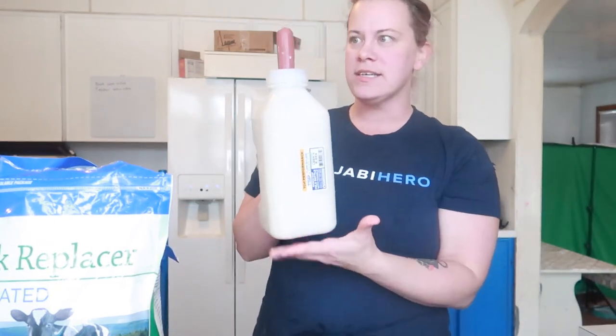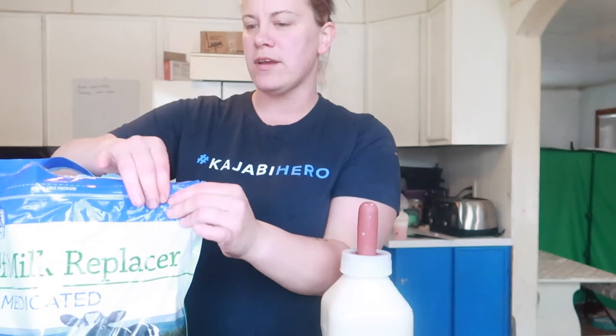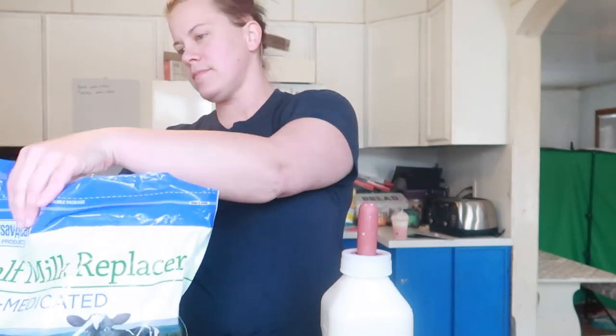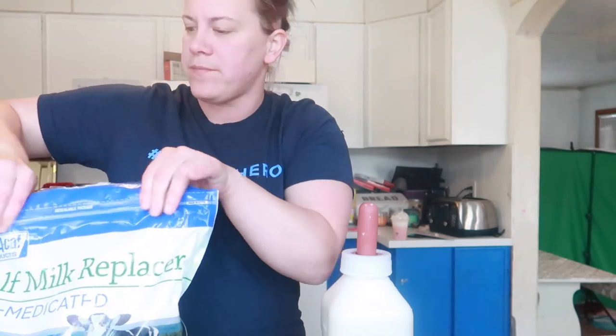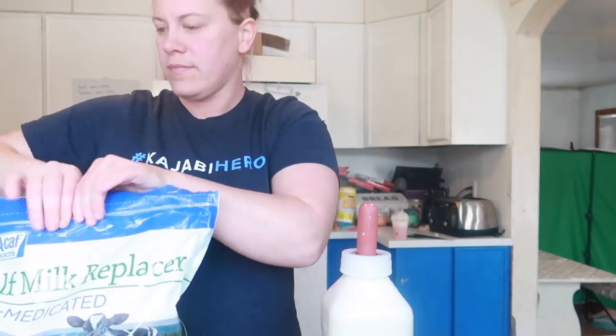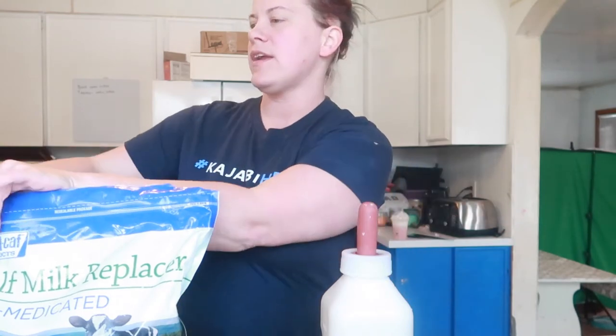This is the finished product. It's so weird — it smells just like formula, not like that fresh warm milk smell if you've ever bottle fed a cow straight from the cow. Then I'm going to close this up and store it in a clean, dry place where the other animals can't get to it. Don't want to store it in the barn where something can get to it.